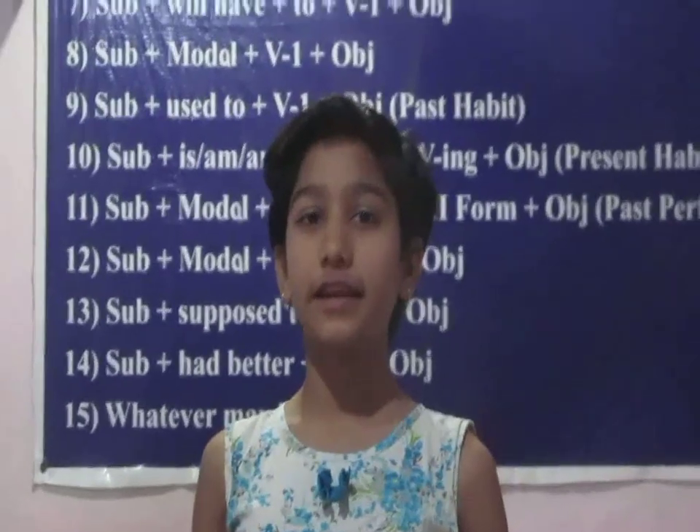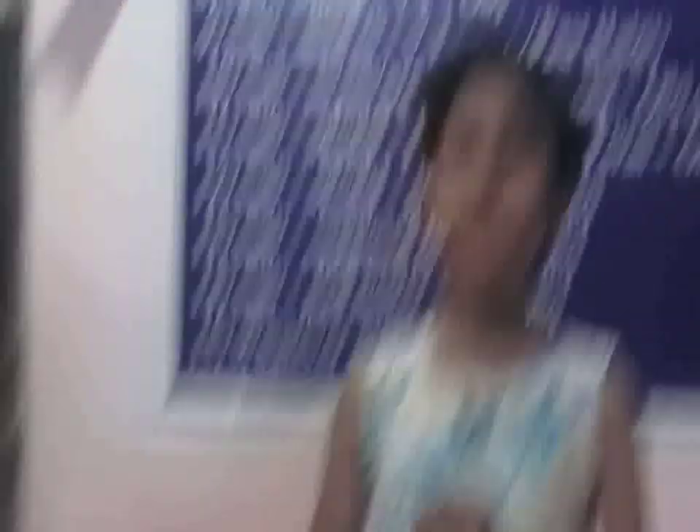And Poha is ready. Thank you very much everyone.